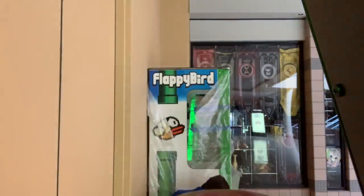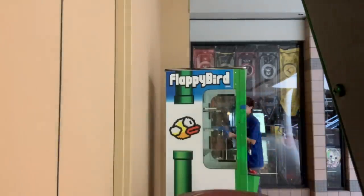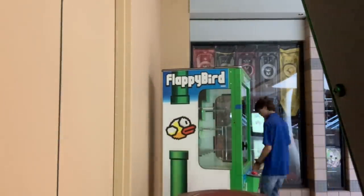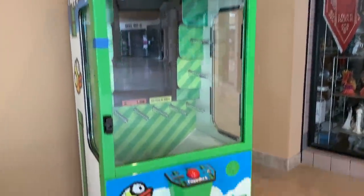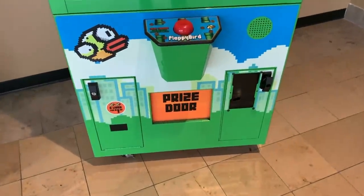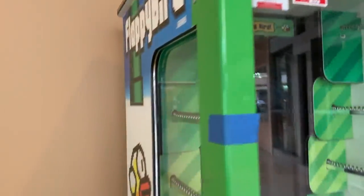It is currently day two of the Flappy Bird machine. Hopefully there's no problems. Let's go ahead and unwrap this machine and see if it works. The machine is all unwrapped and it's looking really nice. I'm not seeing really any imperfections. Like I said guys, this is a used machine — I buy all my machines used. Looks awesome. Let's go ahead and give it a try.